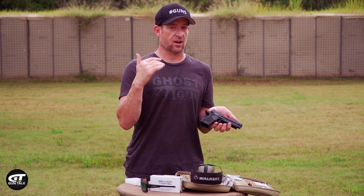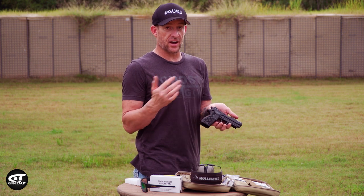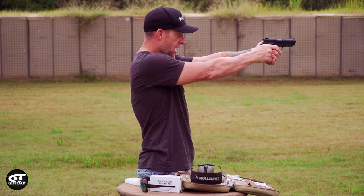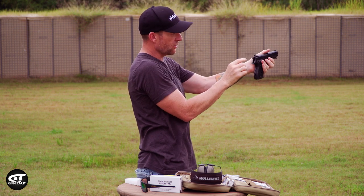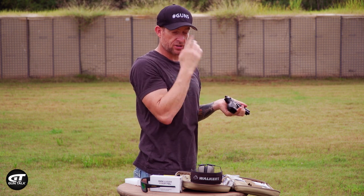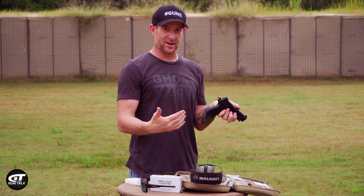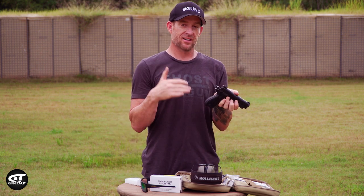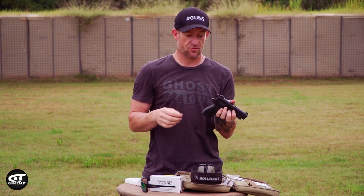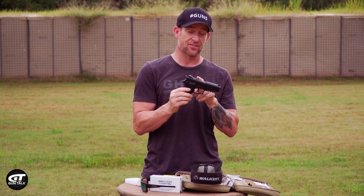Especially if you decide to carry this - they have a compact, the Beta, with great options for carry that are a little lighter than this one. If you're carrying it and you find yourself in a situation where it's a precision shot, if the cocking indicators are showing, you're actually on a single action to make accurate shots. If you like carrying a heavier gun that has some beef behind it but you don't like carrying cocked and locked, I think this is a very good option. Being able to get to that wall so quick and be in single action - I think Lionheart Industries is definitely on to something with the Regulus.